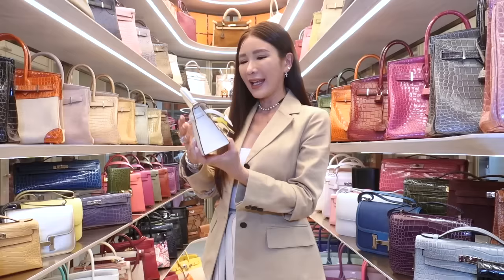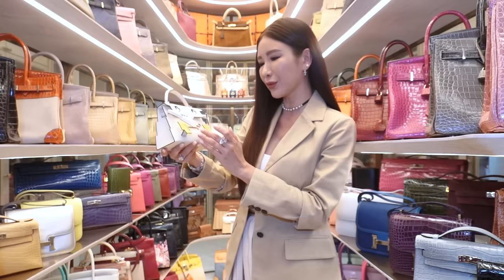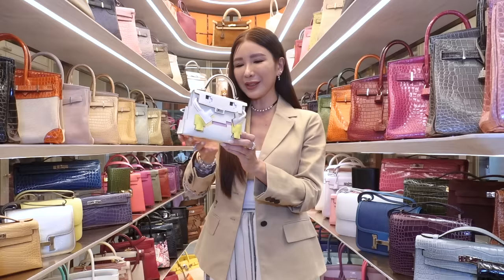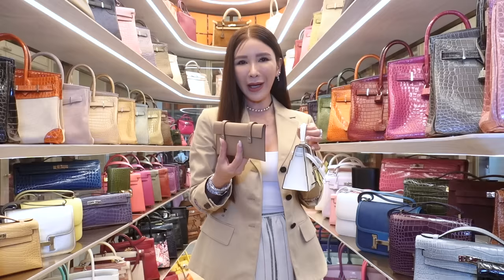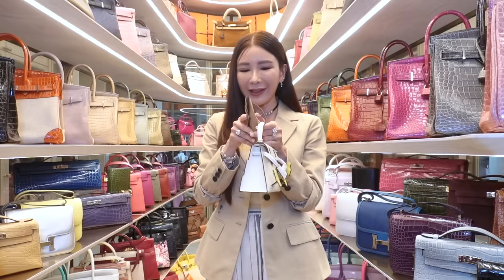She comes in nata and yellow — I think this color is Mauve Sylvestre, I don't know the name of the yellow, gotta check. But here she is, the most darling little handbag and I am so obsessed with her. She comes with a little backpack which adds to the cuteness of this bag.